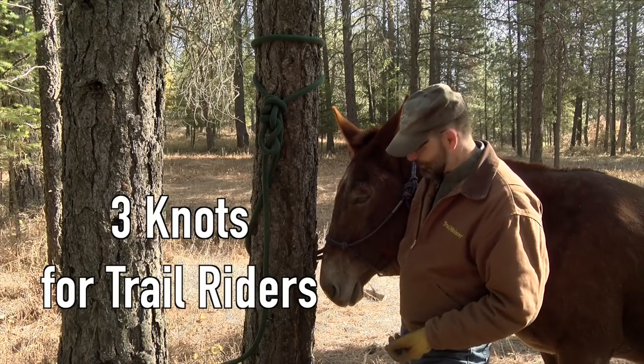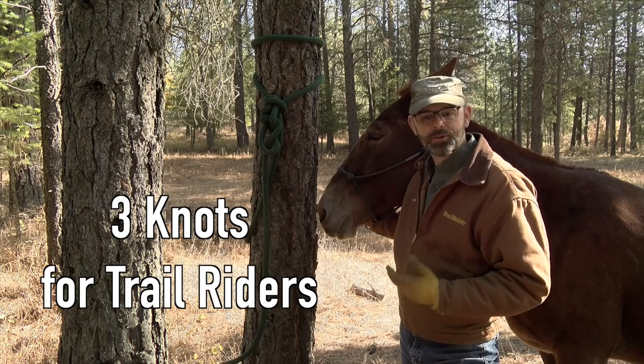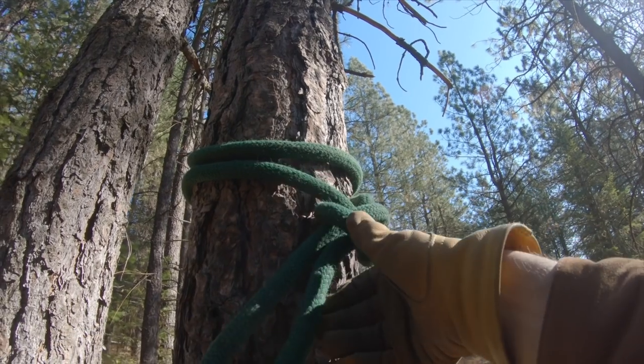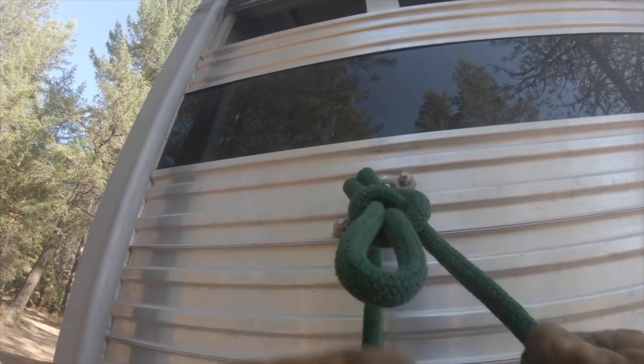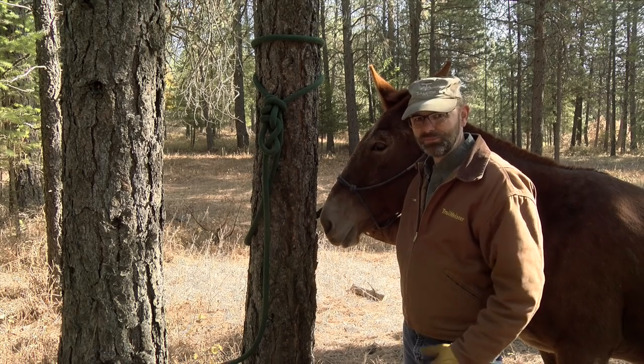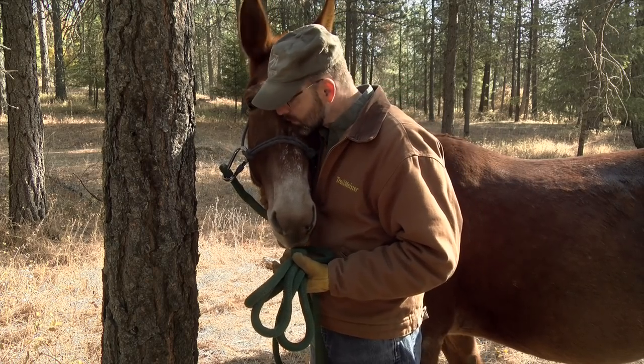Hi, I'm Robert and this is Ruger. Think about all the knots that trail riders and horse campers need to tie — knots to tie horses to trees, knots to tie horses to trailers, knots to tie to all kinds of things. Here are the three knots that I use most often.